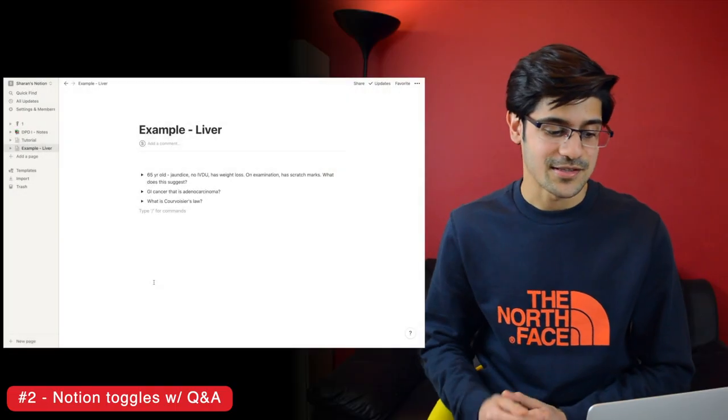The second method is Notion Toggles. I've mainly started using that this year, but it's so good I thought I'd share it. It's basically the cover-up method but more refined, because instead of just having notes, you write yourself questions using the toggle function. I'll show you what that looks like.